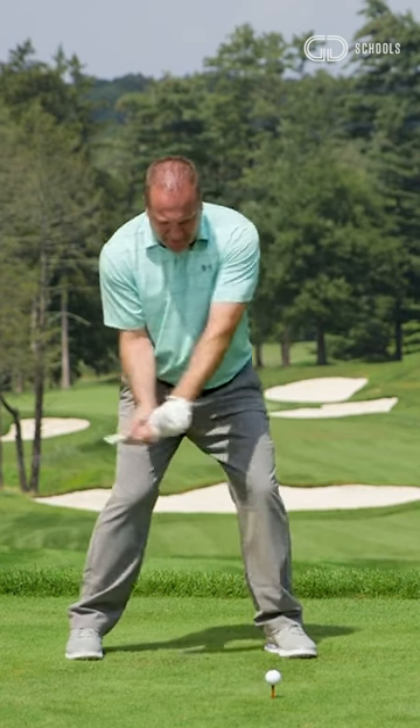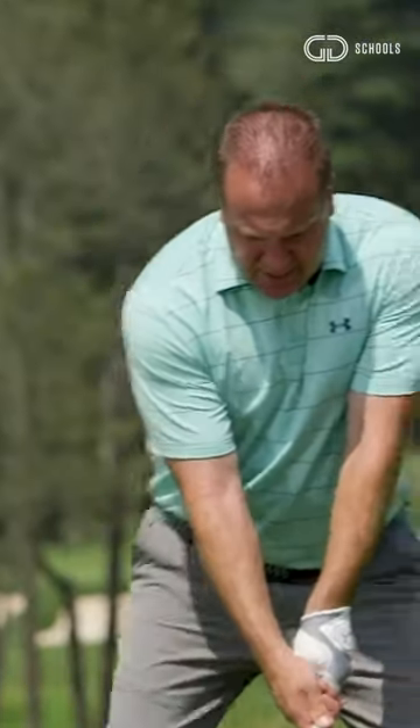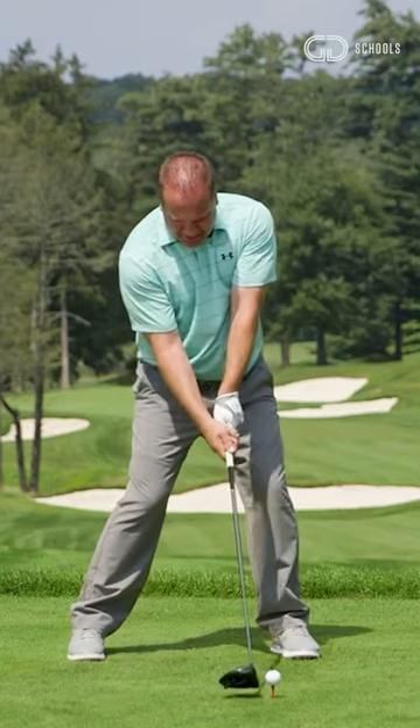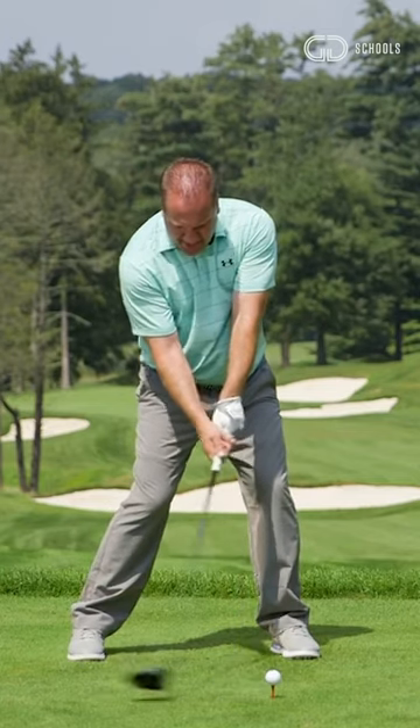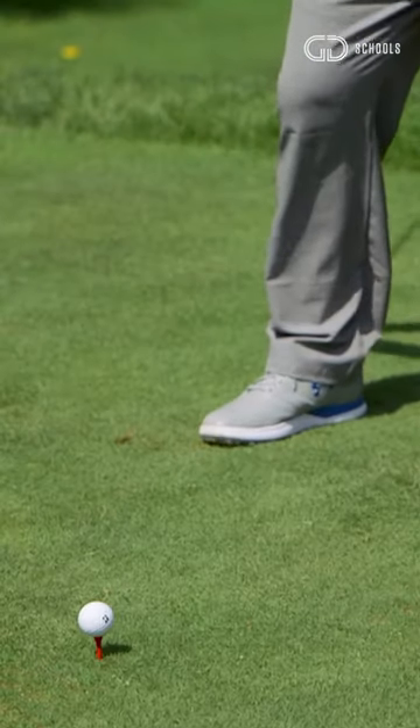Are you calibrating your club to strike at the proper point each time? What I have people do is hold that position, and then from there, just do a little swing, getting used to calibrating that impact point.